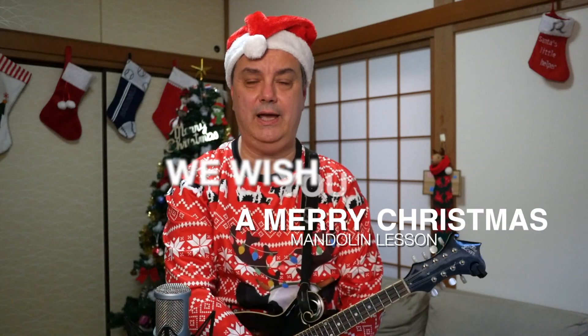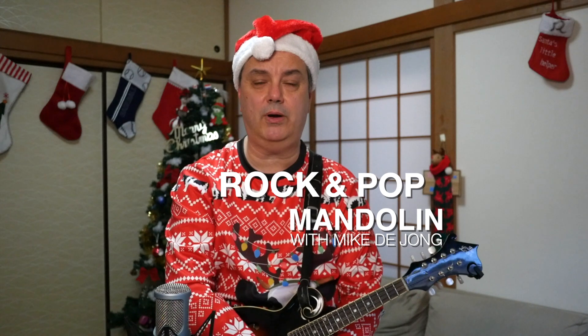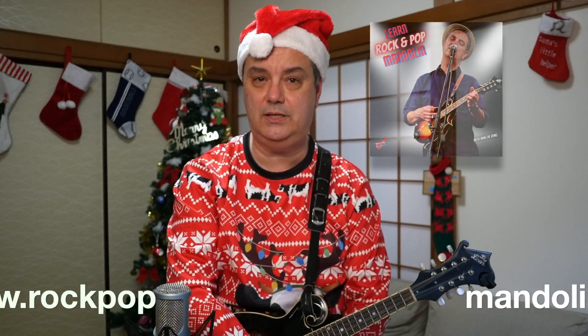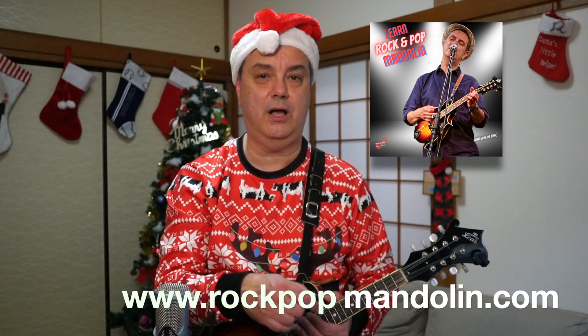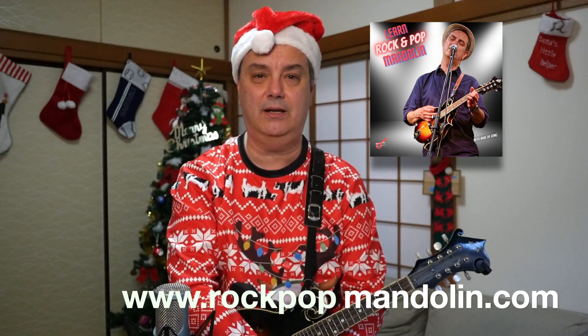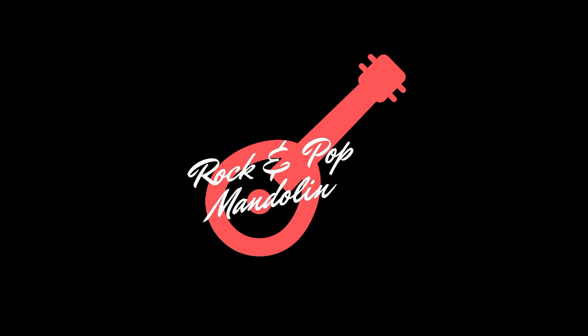And that's it — that is We Wish You a Merry Christmas, all the licks and chords. Really fun and fairly simple song to play on the mandolin, but one that sounds great on this wonderful instrument. Thanks very much for tuning in to this tutorial. We hope you enjoy our holiday classics on this channel. Please check them out, don't forget to subscribe if you're new here, and give us a like if you enjoy the channel. Check out our new video lesson series Learn Rock and Pop Mandolin with Mike DeJong — the link is down below, only $29.99. My name is Mike DeJong and this is RPM.